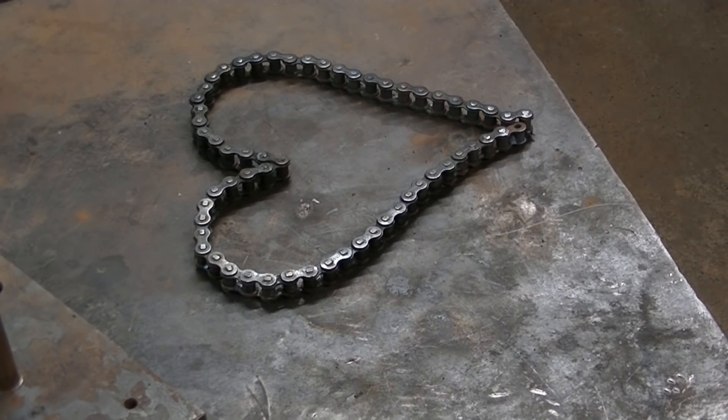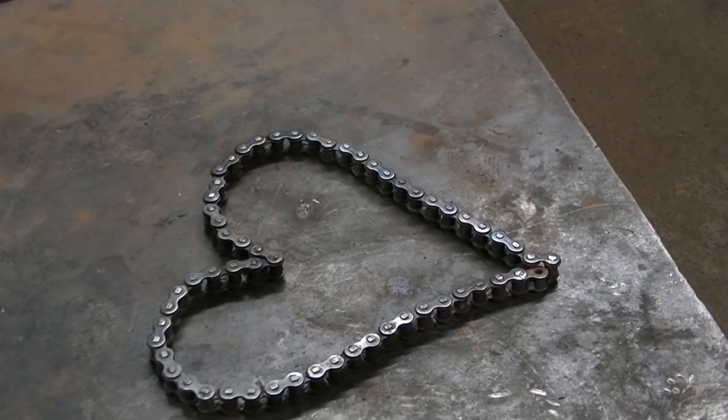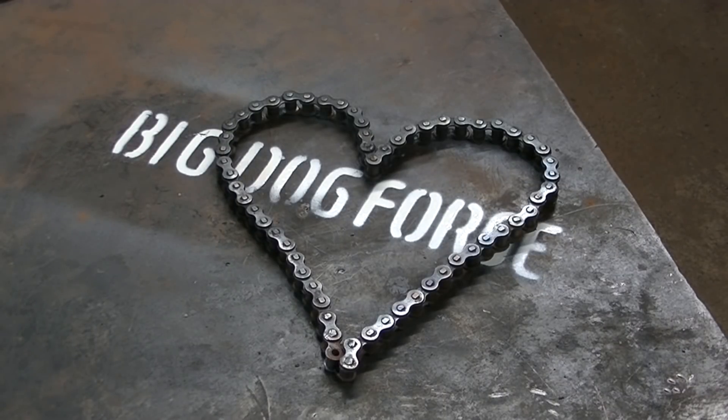I hope you enjoyed this one guys. There you go - a scratch start TIG welder. It seems to work really well, and as soon as I learn how to use it it'll work even better. Thanks for checking out the video guys, thanks for sticking with me. If you haven't thought about it, why don't you like, share, and subscribe - really appreciate that. See you next time right here at Big Dog Forge. Take care and be safe.